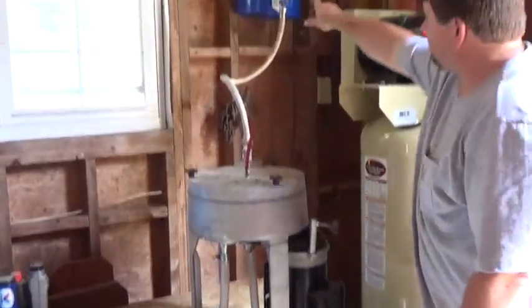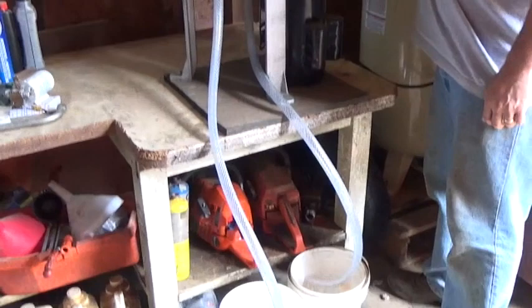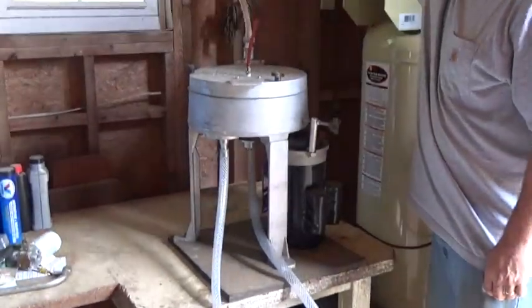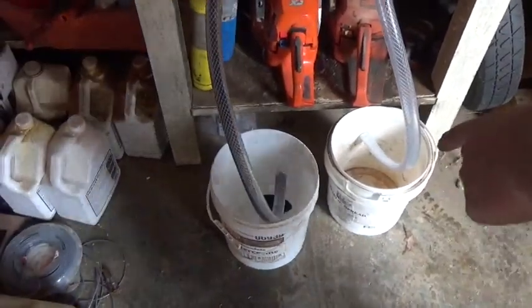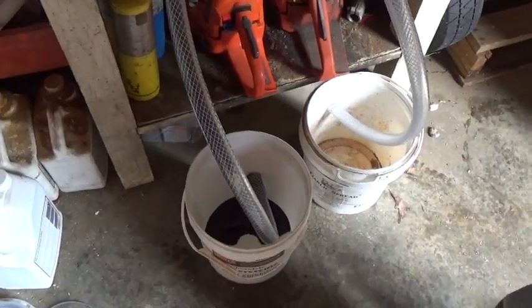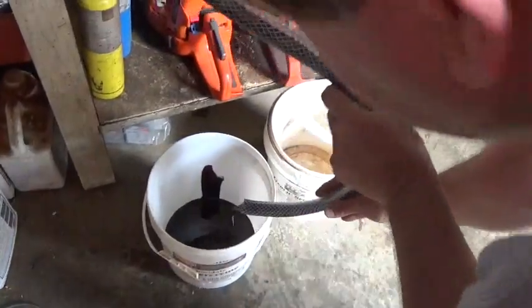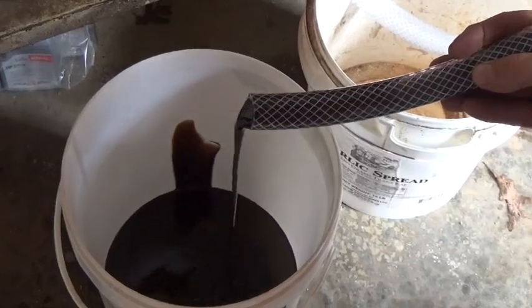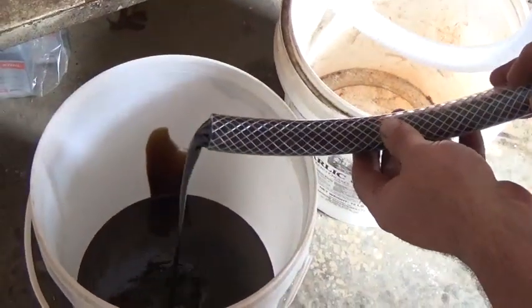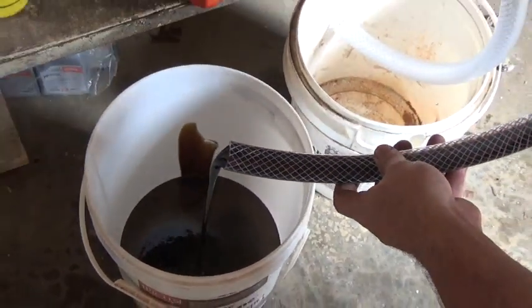We're going to start introducing the waste oil — I've never done this before. Okay, we're starting to get the filtered oil out, starting to flow down the clear tubes — we're seeing our spun oil. This oil — we might spin it again, I'm not sure, this is the first test. It won't come out of the sludge tube until you shut the motor down.